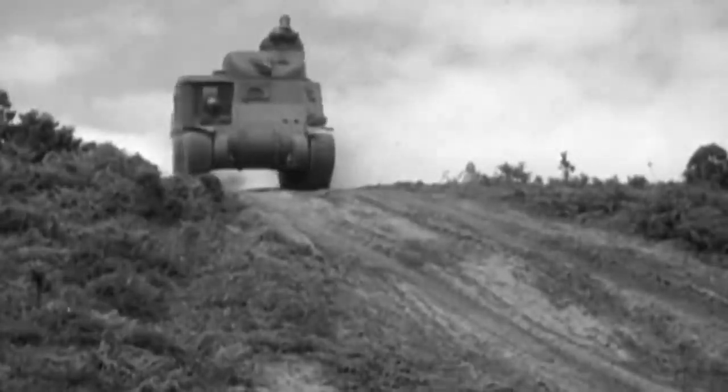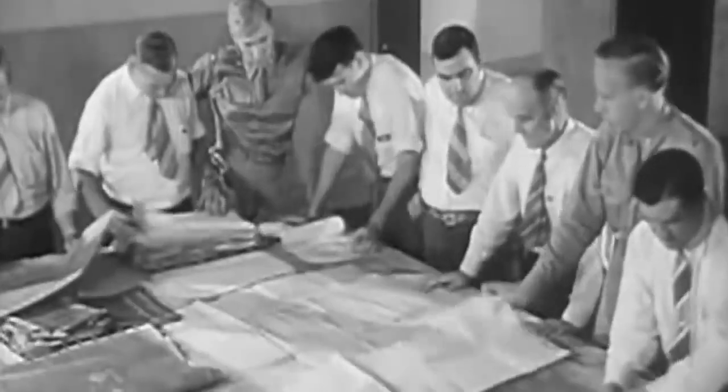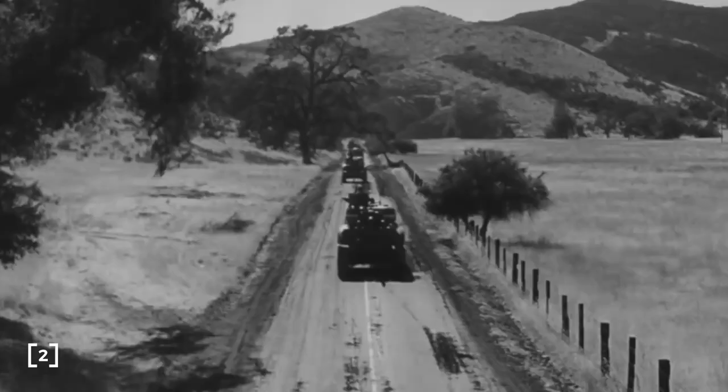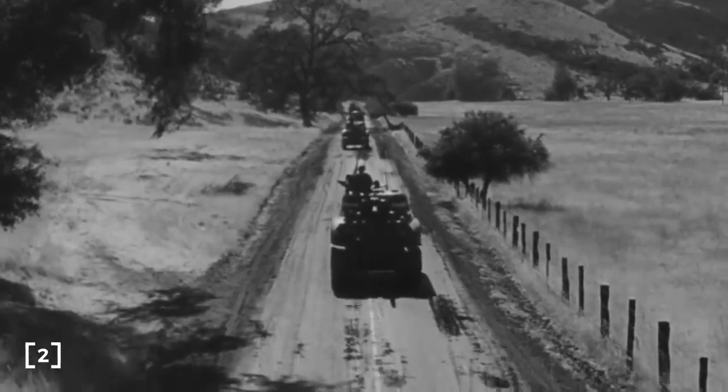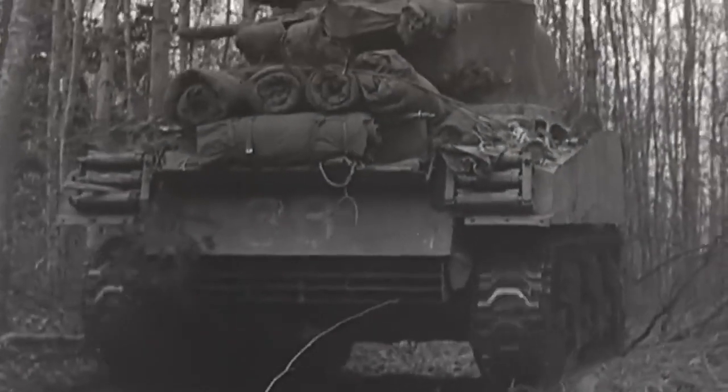The Americans were well aware of these design issues and were busy designing the M3's replacement even before the M3 entered production. This replacement would eventually become known as the M4 Sherman, the most produced allied tank of World War 2, and the workhorse of the front line.